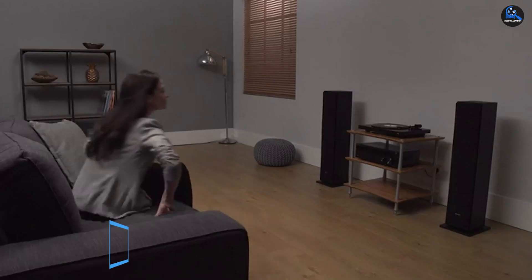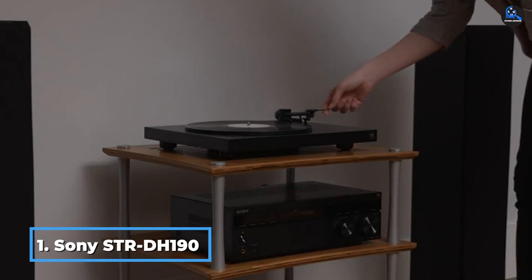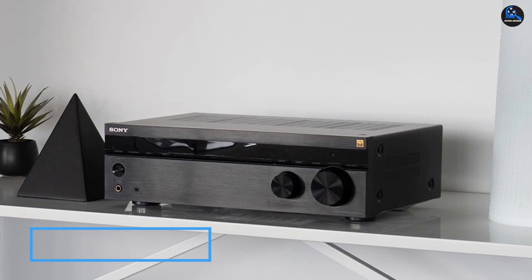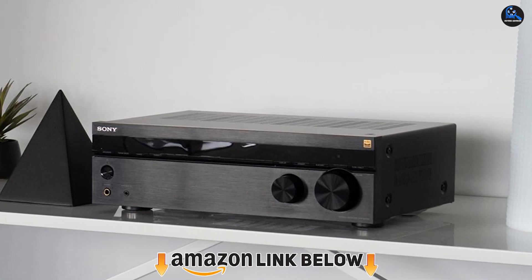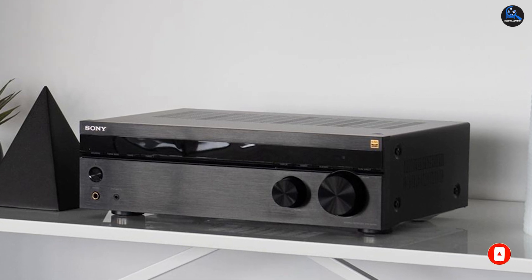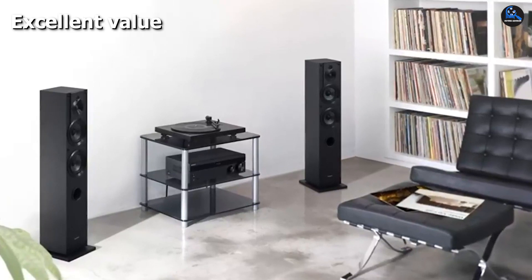At the first position of our list, we have the Sony STR-DH190 Stereo Receiver. If you have relatively straightforward needs when it comes to a stereo receiver and don't want to spend a bundle, it's hard to do much better than Sony's STR-DH190. It lacks frills such as Wi-Fi and Ethernet connectivity or any voice assistant integration, but it nails the basics and does so at a stellar price.